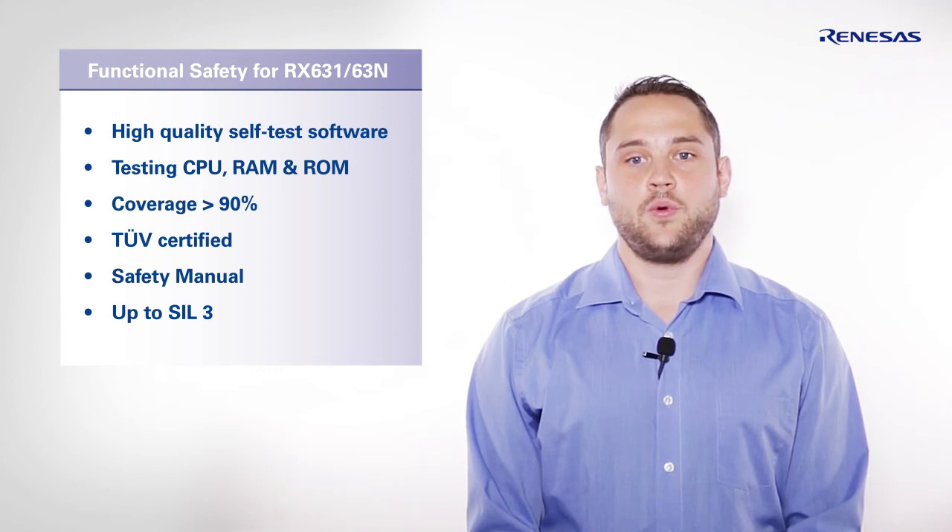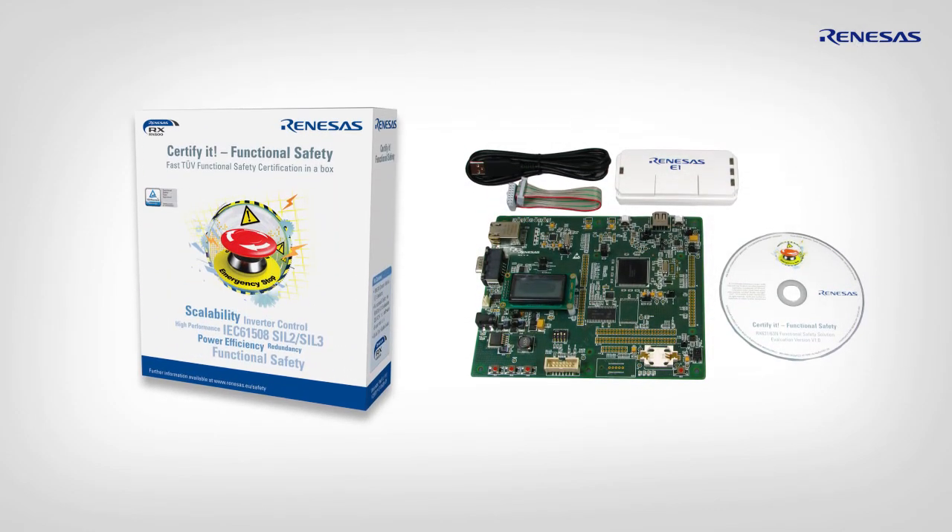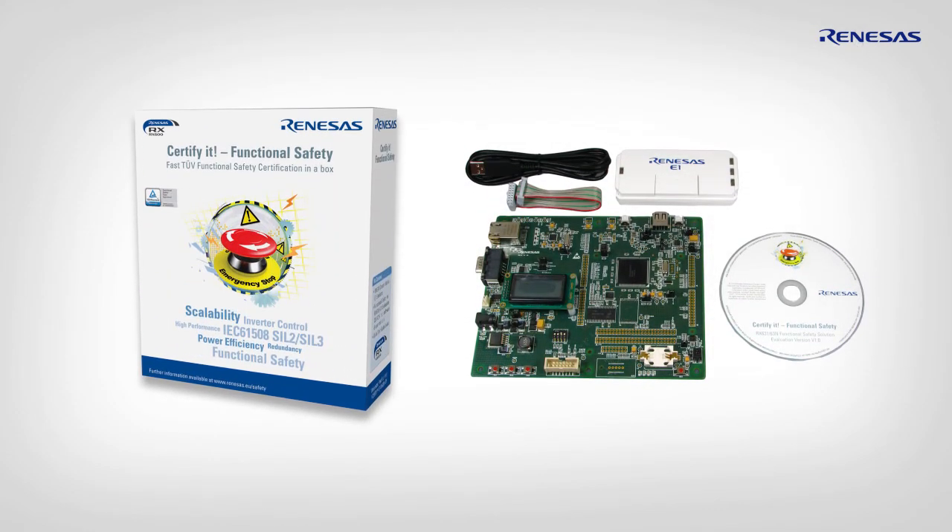For evaluation, we offer our safety solution package, CertifyIt. This package includes a RX 631 starter kit board, an evaluation software package and the safety manuals.